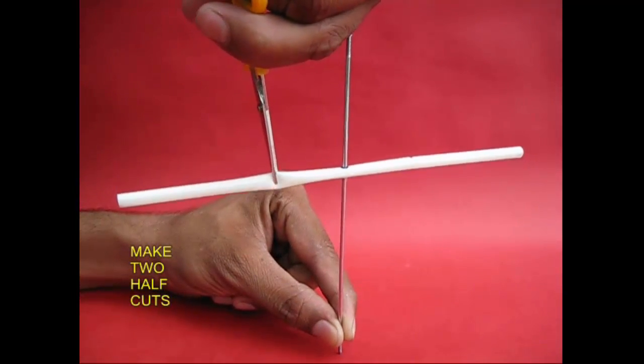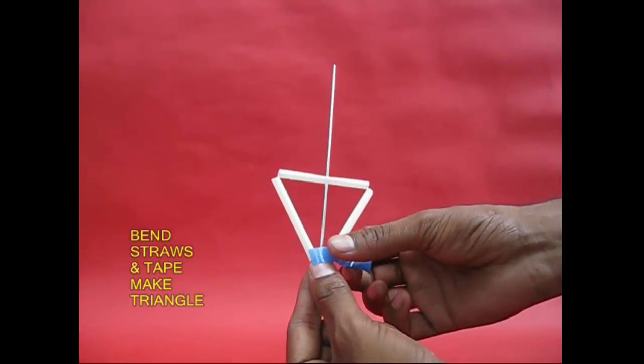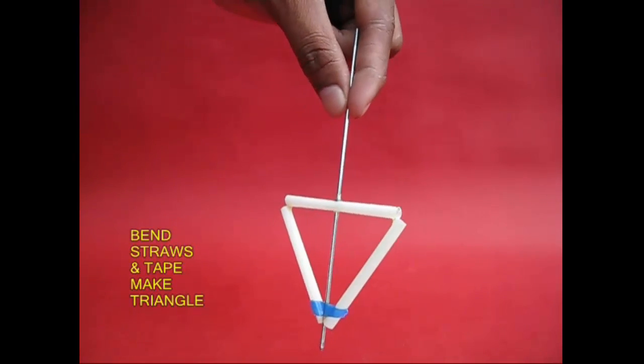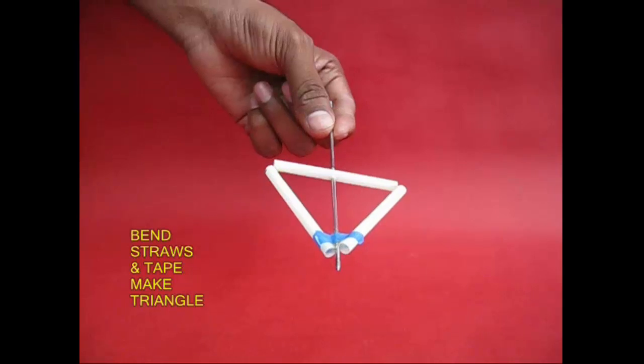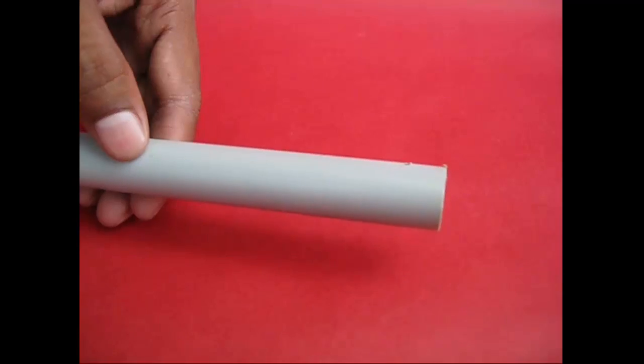Two sides. It is a triangular shape. There is an arrow. This is a PVC pipe. There is a hole.